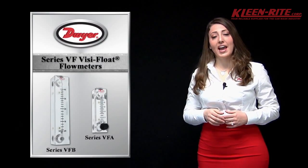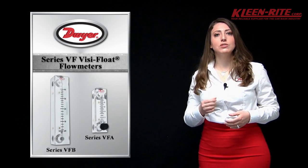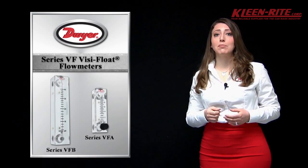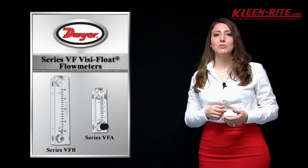The series VFA and VFB are two series of acrylic flow meters that are cut and precision machined from solid clear acrylic plastic blocks. The VFA is offered in a two inch measuring scale and the VFB in a four inch measuring scale.